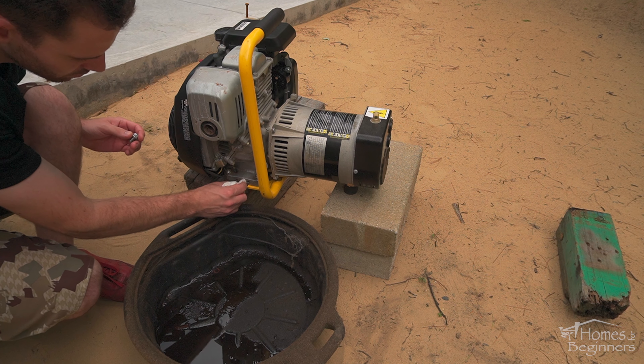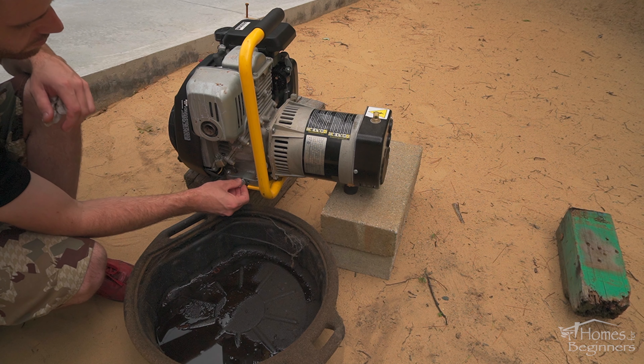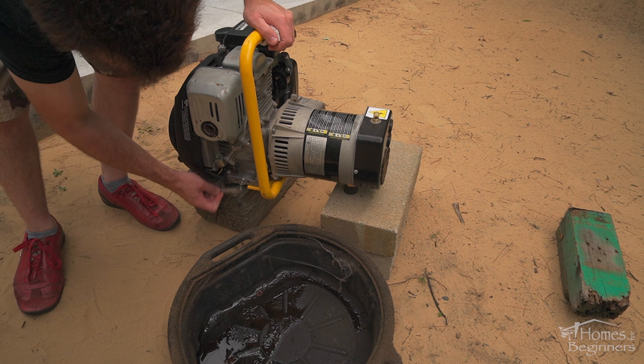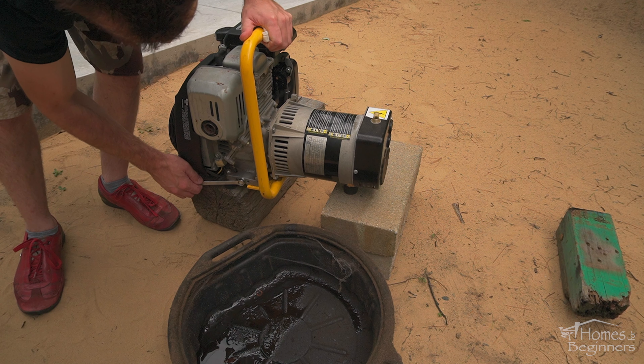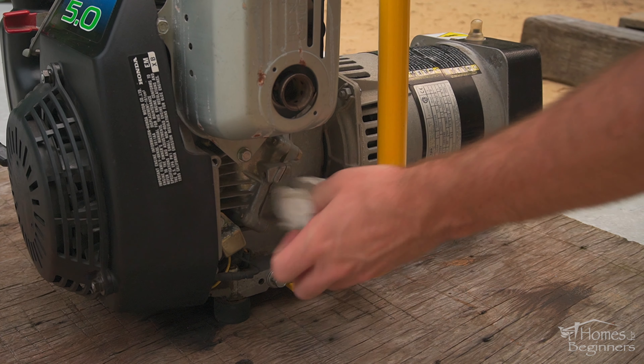There are two drain plugs, one on each side of the crank case. Access whichever is easiest for draining. The engine is elevated to help with draining into the pan. Have the pan close by before loosening the drain plug. Using a 13mm wrench, loosen and remove the drain plug.